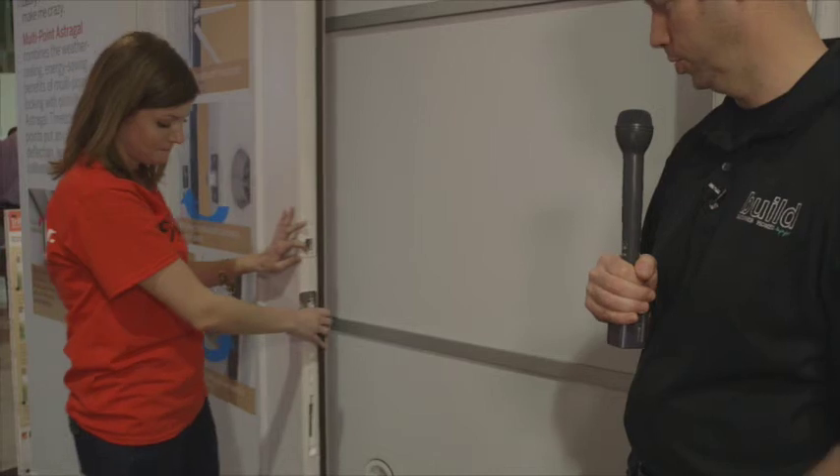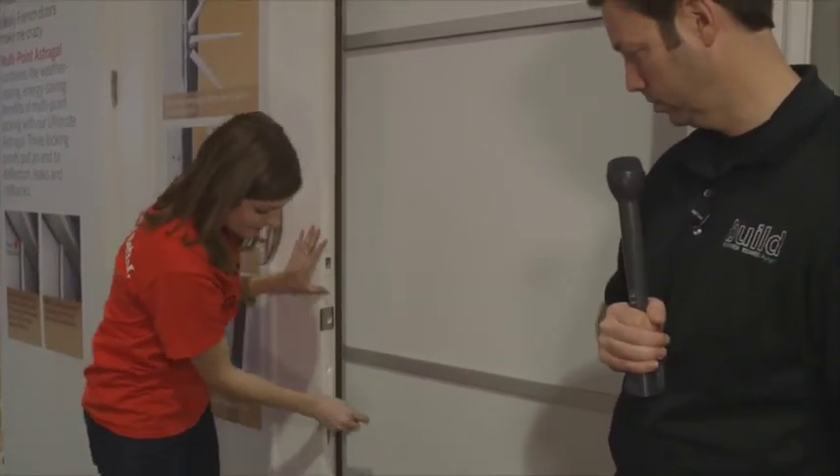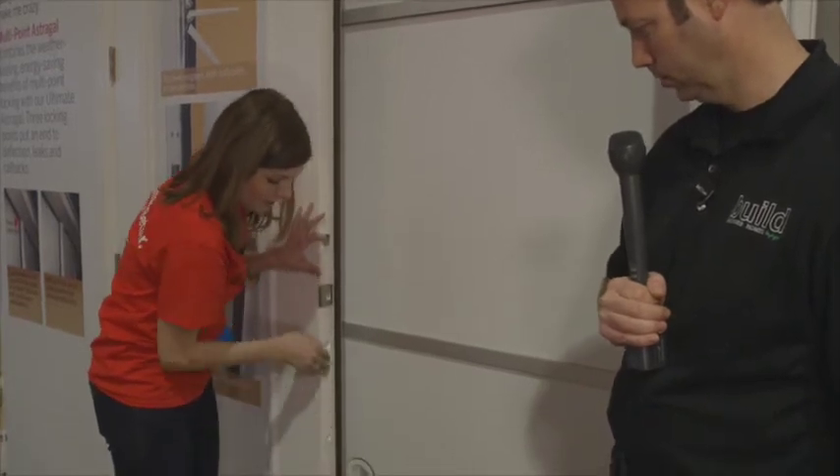Wow, that's really nice. So it's doing both of those. And then what's happening at the bottom there at the sill? I'm glad you asked.